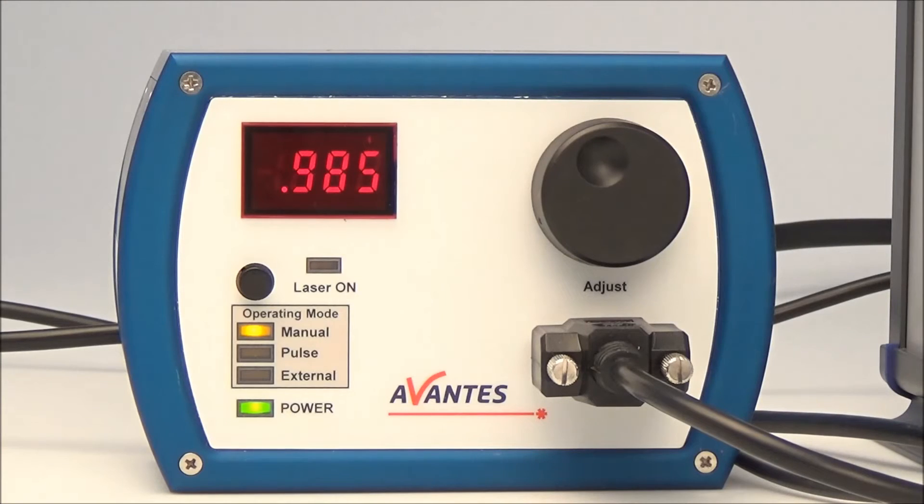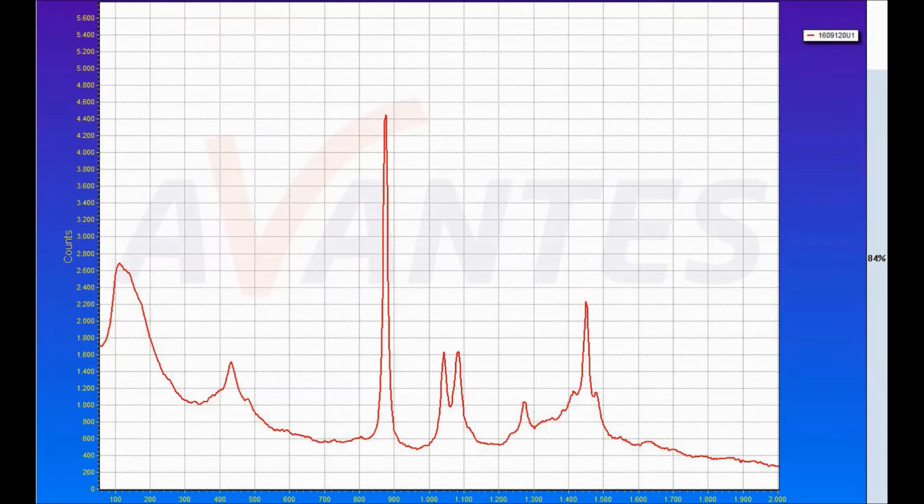Depending on the sample to be measured, the power of the laser can be regulated. The much weaker Raman signal coming from the sample gets filtered to exclude the laser wavelength and is fed into the spectrometer for further analysis.